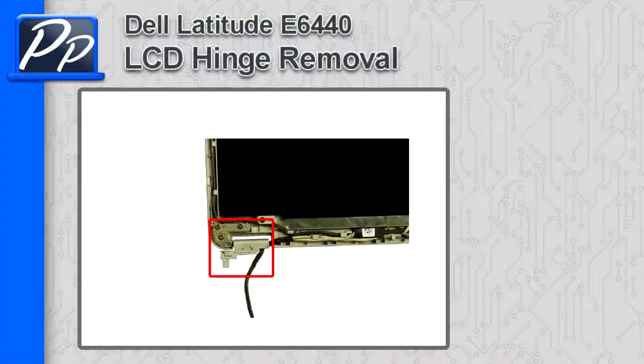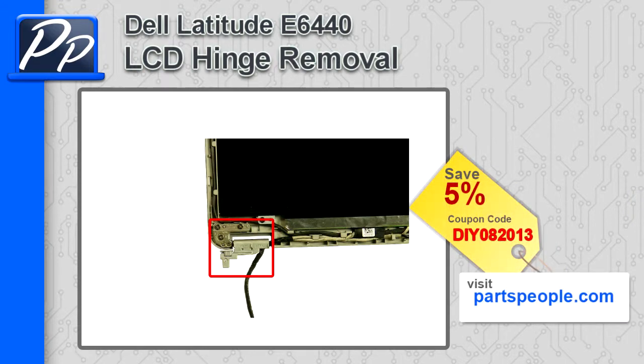Hey guys, it's Roscoe with Parts People. In this video I'm going to show you how to remove the hinges on a Latitude E6440. If you're looking for parts for this laptop, go to our website and use this 5% discount coupon.